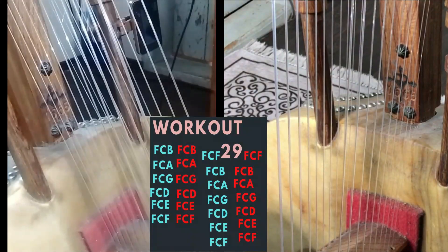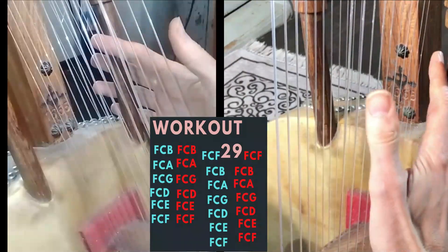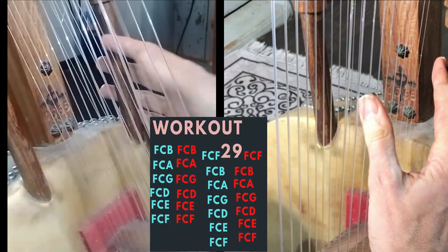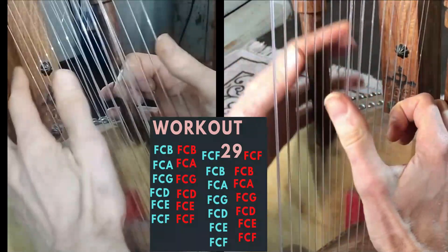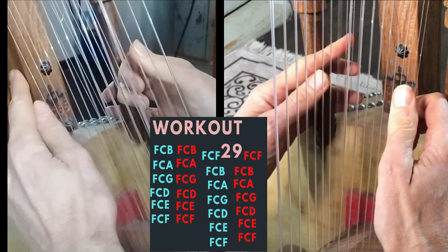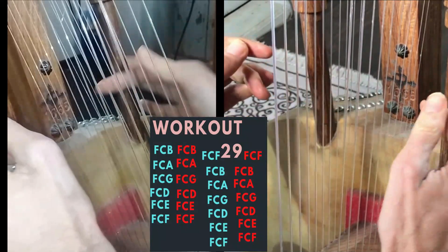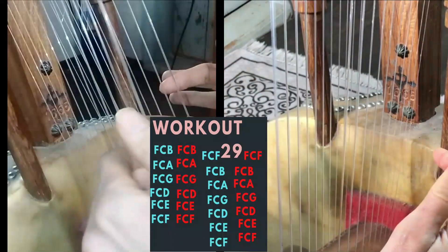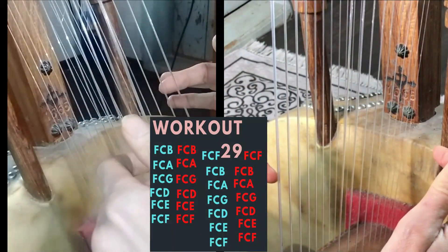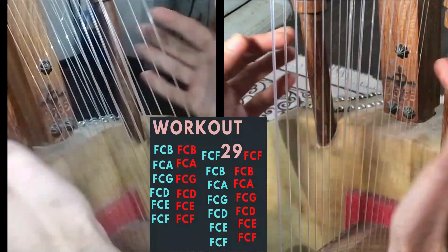Today we're doing workout number 29 and we're going to use as our roots F and C. Looking at the chora starting with F, we're not going further because we don't have a full octave here, and we're not starting lower because we don't have the notes G, A, B. So we're going to work on F and C.